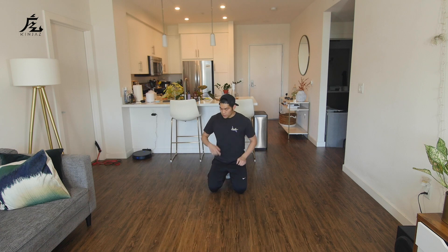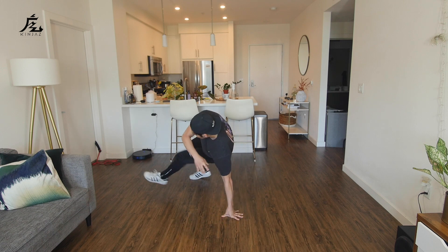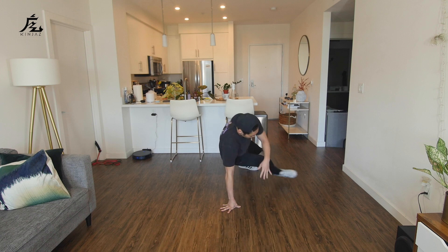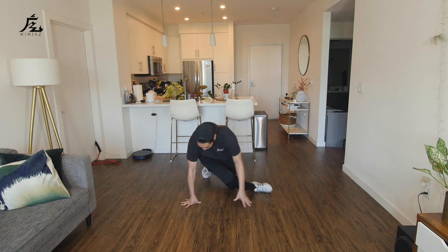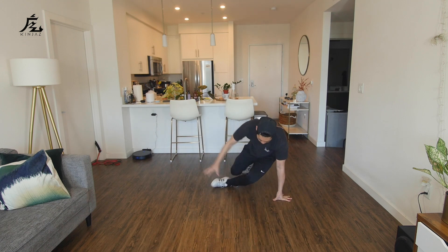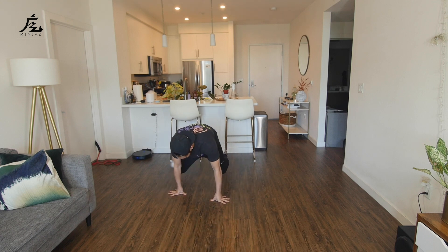All right, so now let's try going back and forth. We're starting with our left leg and then we'll go to the right. Here it goes: left, down, around, sweep, down, right, down, around, sweep. Again: left, down, around, sweep, right leg — right, down, around, and stop.